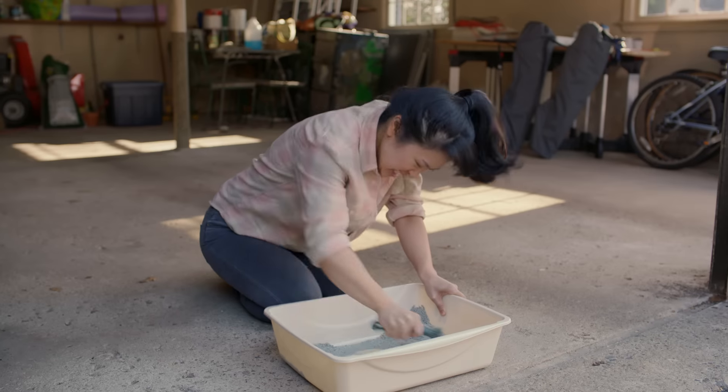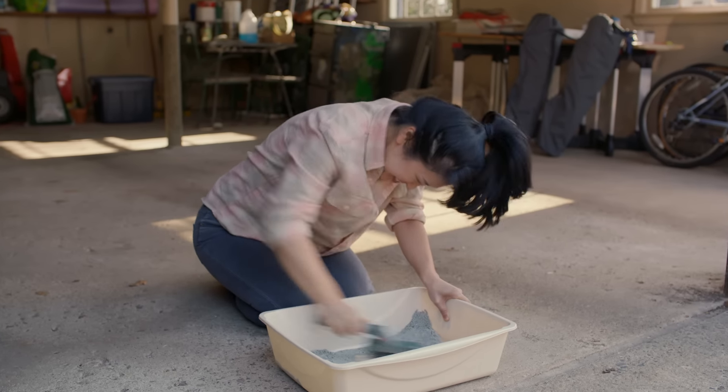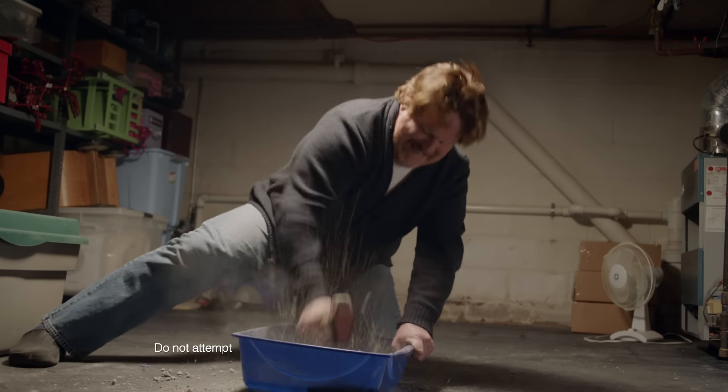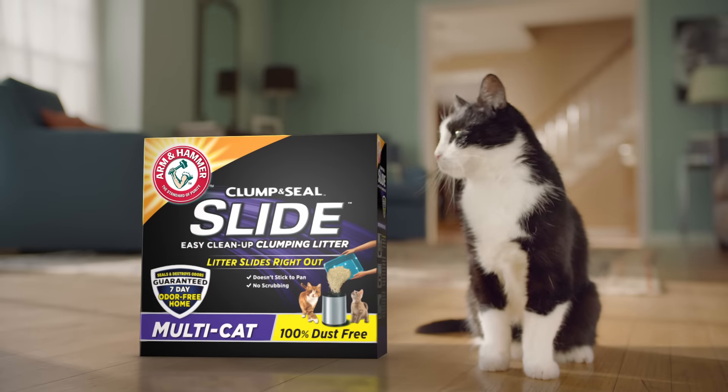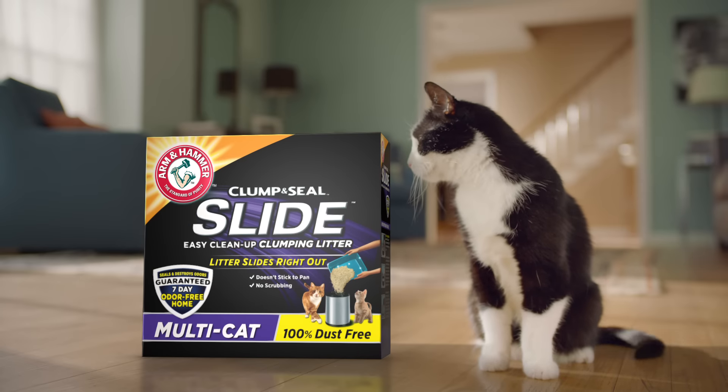The scrubbing, the scraping, the pounding, the blasting. If you hate changing your cat's litter, then change your cat's litter to Arm & Hammer Clump & Seal Slide.